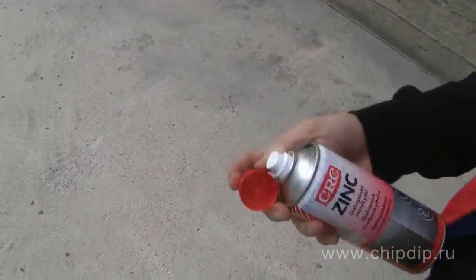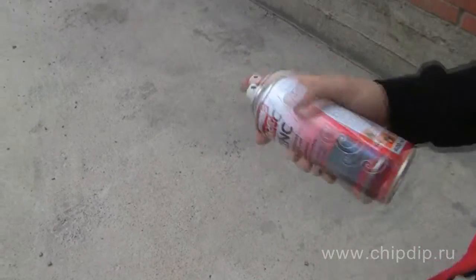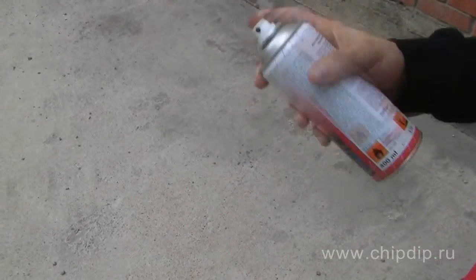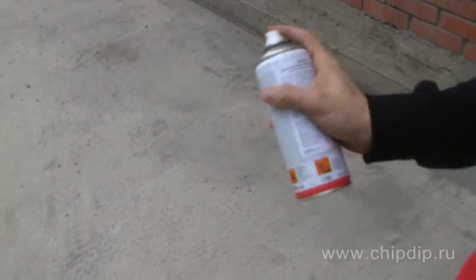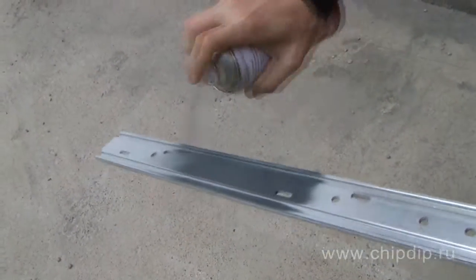The zinc spray is quite easy to use. First, you need to remove the cover and free the dozing bowl. Then, strongly shake the bottle for one minute. To get the best coverage, it is desirable to apply thin, even layers on a clean, degreased surface, continuing to shake the agent during use.